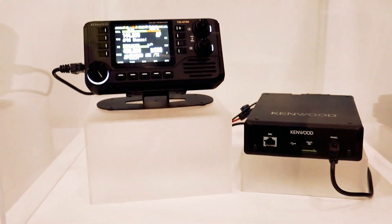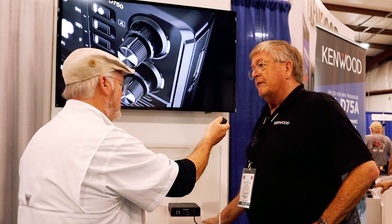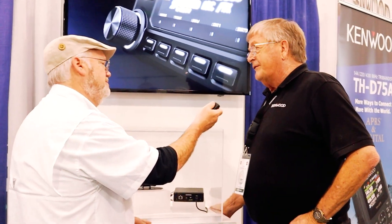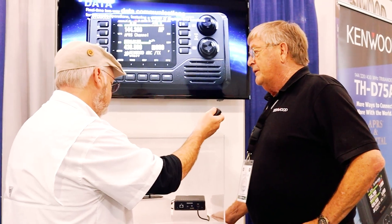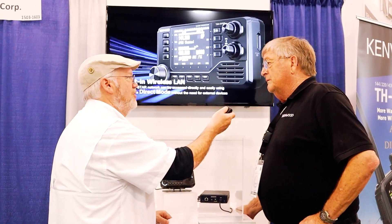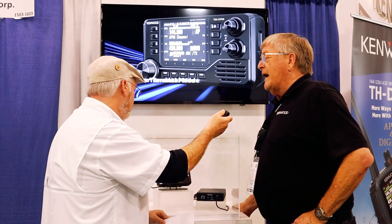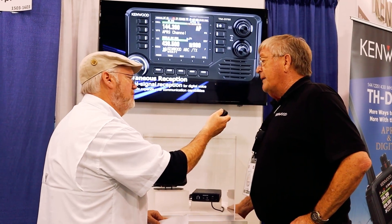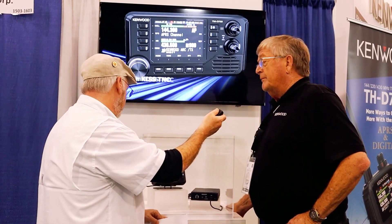The speaker's going to be on the front, with a nice separate head unit. Firmware is updatable by SD card, so you don't actually need a computer. There's a Q-Star recorder — you can record all over the air. It's going to have dual band recording; you can record both bands simultaneously.